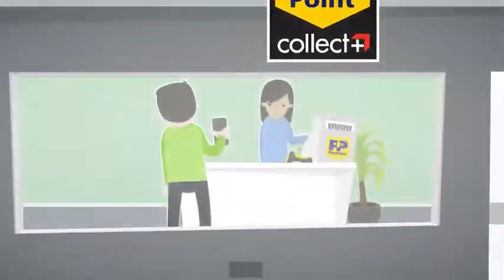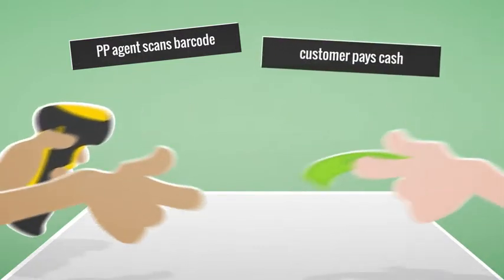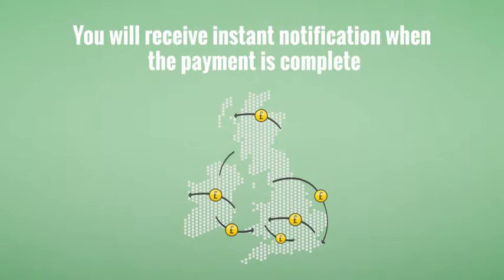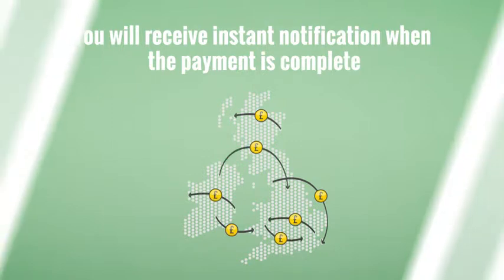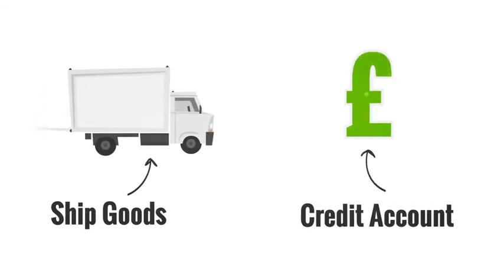At the PayPoint store, the agent scans the barcode and the customer pays with cash. Now, for the clever part — you will receive instant payment notification when the payment is complete, enabling you to ship your goods or credit to customers' accounts straight away.